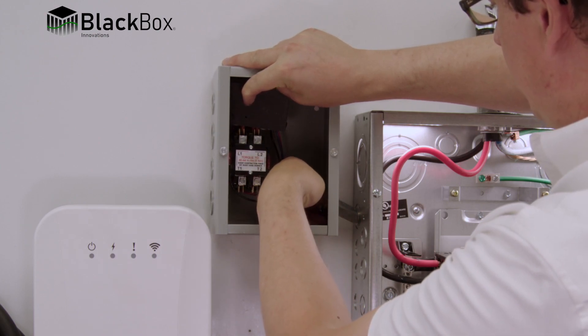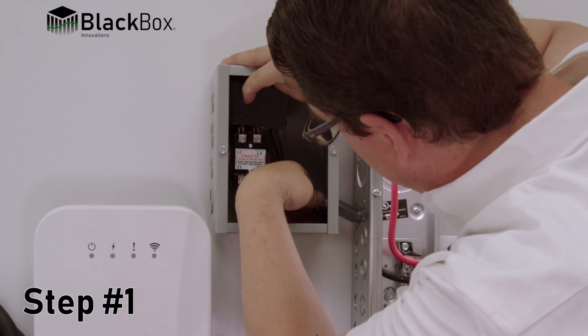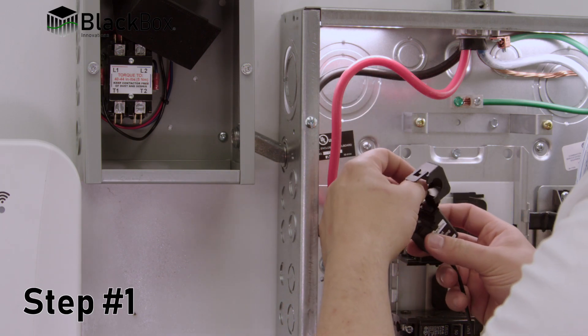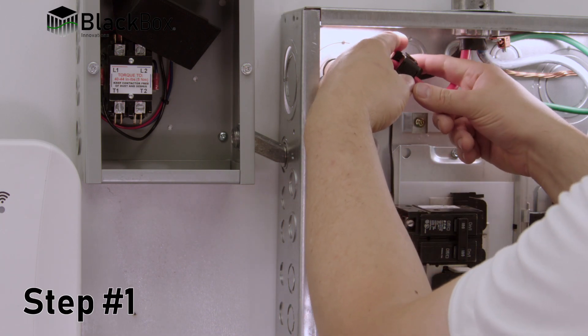Please watch the following eight steps to install the device. Step 1: Install current monitoring devices on the main service wires by clipping them onto each main line, paying attention to labeling indicating the direction of current flow and orientation of connections.